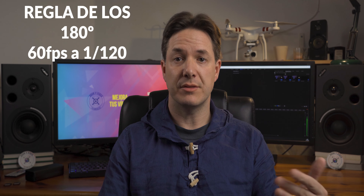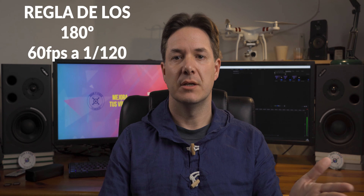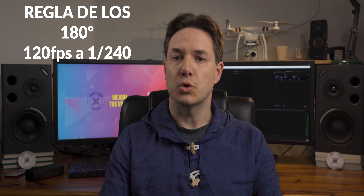And if for example we wanted to record at 60 frames, we would have to set a shutter speed double that, which would be 1/120 or the closest available — some cameras require 1/125. And if our camera allows recording at 120 frames, we would need a shutter speed of 1/240 or close to it. To achieve slow motion at maximum resolution — in 4K for example — if we can't record at more than 30 frames, we need to capture images as sharp as possible. For that we need to use a very high shutter speed.